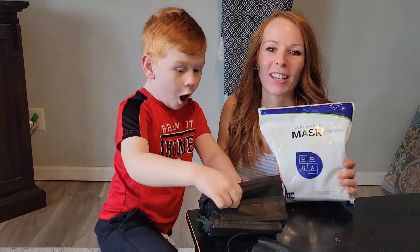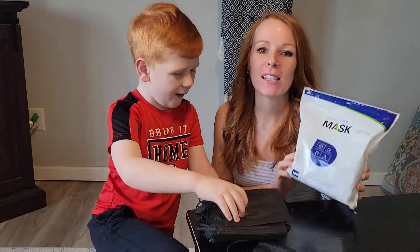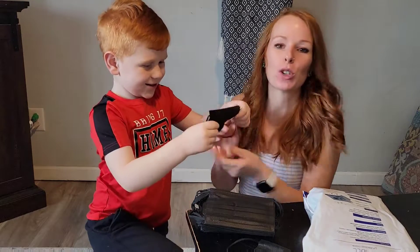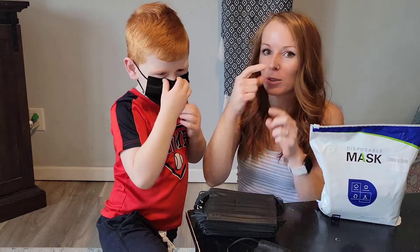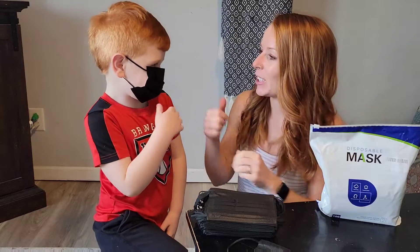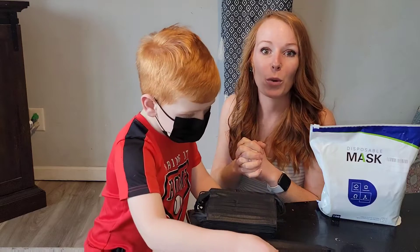Are you looking for a really nice disposable mask for your little ones? This is a disposable kid-sized mask. It's super easy — over your ears first and then pinch the nose, and you can adjust it if needed. This is going to help protect against any kind of virus, dust, pollen, allergies, anything like that. Is it comfortable? Yes! You can see it fits perfectly on his little face — anywhere from ages 4 to 12, this would be a really good option.